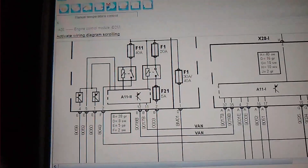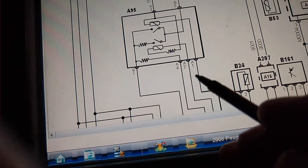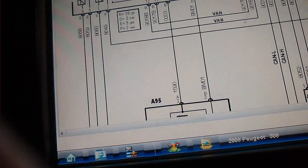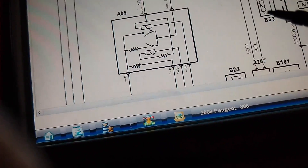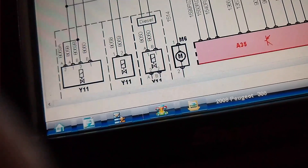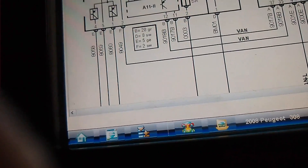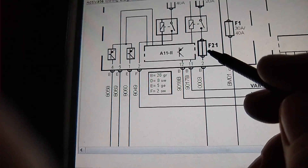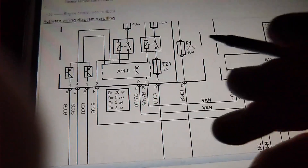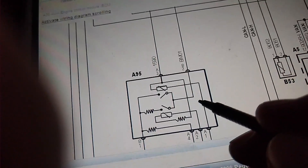I went into Veris and believe it or not there is a wiring diagram for this. If you come down to here, here's the module — these are the two flat pins that feed it, going right into the motor. You can see it's fused — fuse 1 and fuse 21 — so in order to check power supplies to this module, we've got fuse 1 and fuse 21, and they come into pins 3 and 2 in that module.